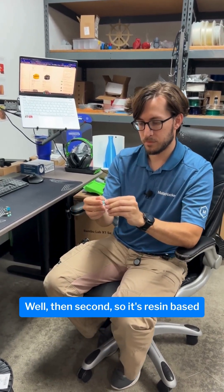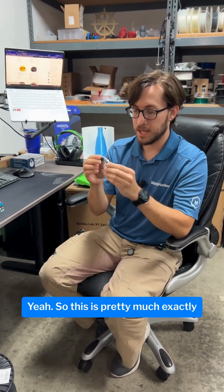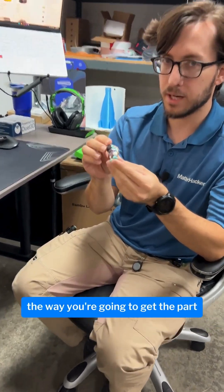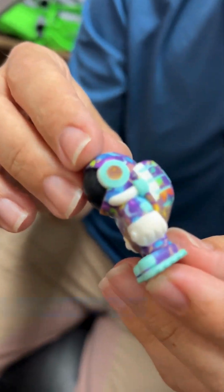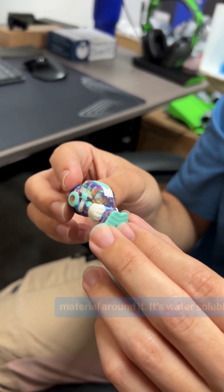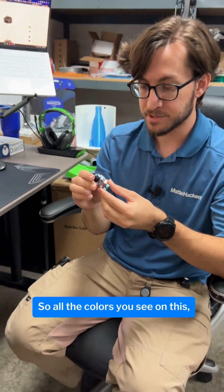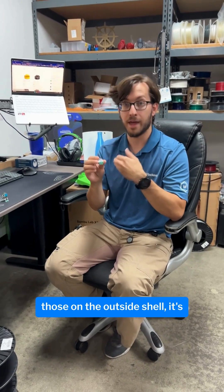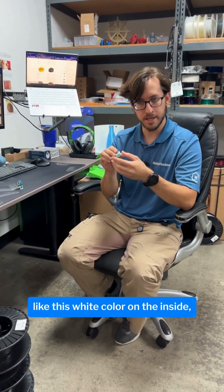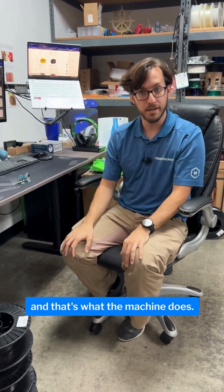That's really cool. So it's resin-based and they color during the print — is that true? Yeah, so this is pretty much exactly the way you're going to get the part right off of the machine. There is going to be some support material around it — it's water soluble — but after you get that support removed, this is what you've got. All the colors you see on this, it actually applies those on the outside shell. It's white on the inside, but the color is all on the shell. And that's what the machine does.